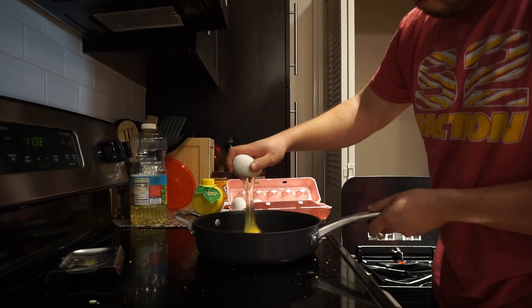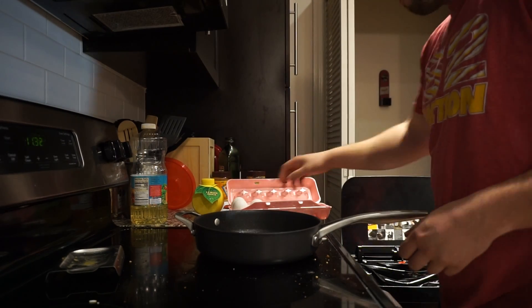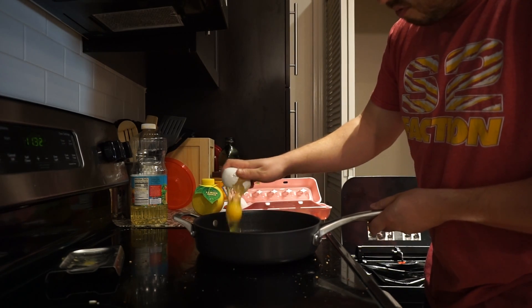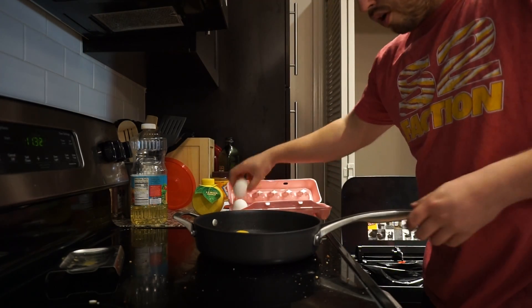There are three eggs in that pan right now. I wish you could see it — if the camera were higher you might be able to. My hand's gooey. Just break the shit out of it. Two more to go. There's nothing about this that is okay, because I'm legit just punching the egg into the pan.